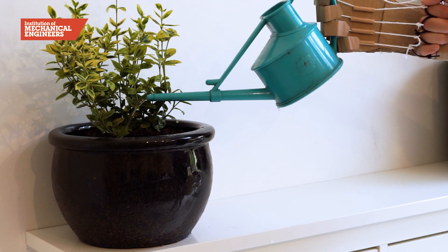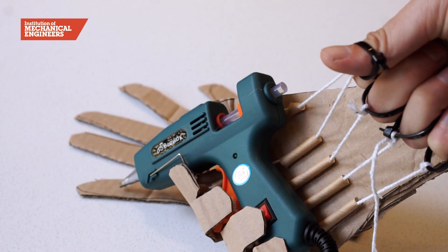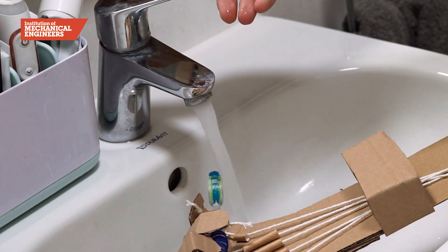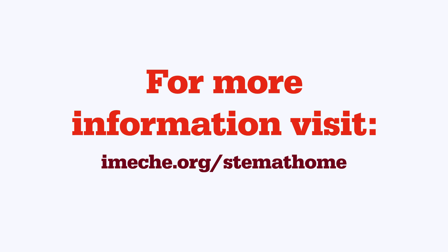You can find out more about the science behind this invention, step-by-step instructions, and a quiz to test your knowledge in our accompanying worksheet. And for more hands-on projects to try at home, visit imechee.org forward slash stem at home. See you soon.